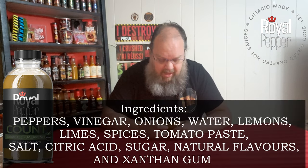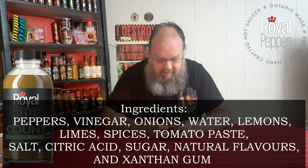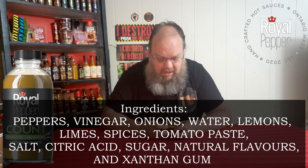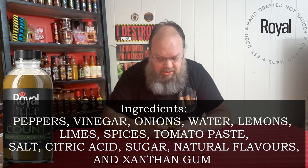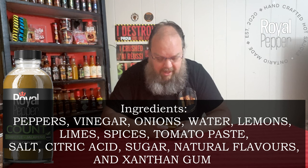So the ingredients in this one — it's a usual list. We have peppers, obviously, vinegar, onions, water, lemons, limes, spices, tomato paste, salt, citric acid, sugar, yeast extract, erythorbic acid, natural flavors, and xanthan gum.